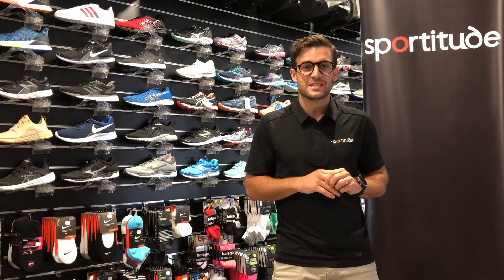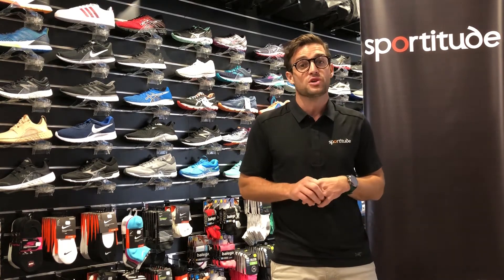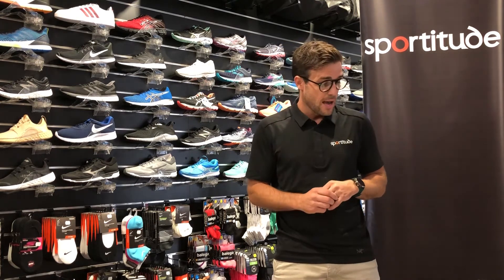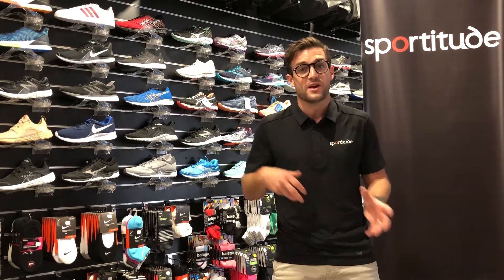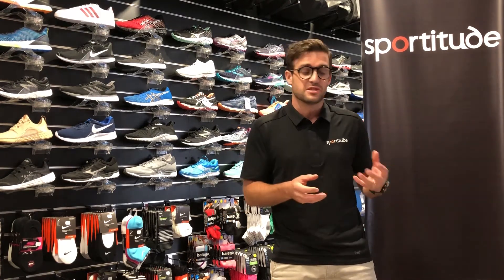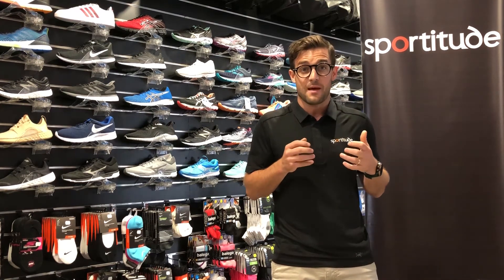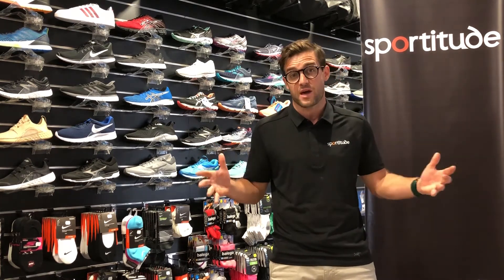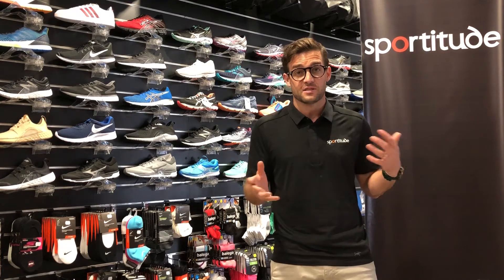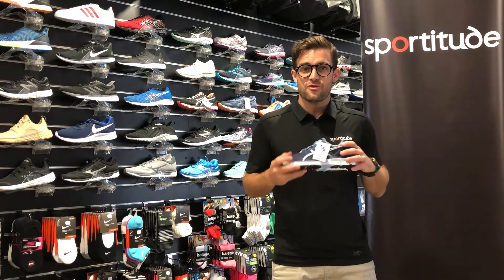Hey guys, Josh here from Sportitude, coming at you with a kids shoe review. Parents out there, start thinking about what shoes you're going to put on your kids' feet for back to school. This is going to be a lengthy video talking about some subtle differences between cross trainers and running shoes, and differences within the cross training family. We'll be touching on the ASICS cross training family, as they probably have the deepest range of all the suppliers that Sportitude deals with here in Australia.